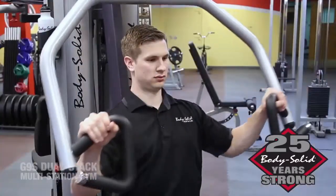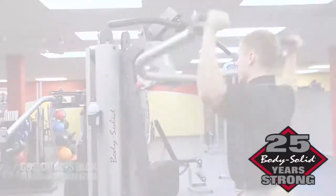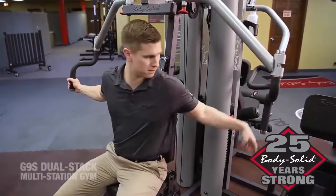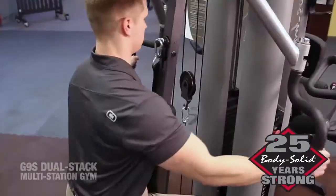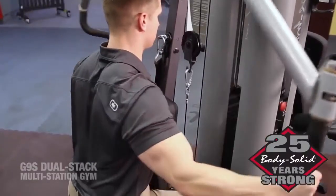Providing unsurpassed chest, back, and shoulder conditioning. A fully adjustable press station allows users to achieve results faster than competitive products, thanks to pivoting handles that self-align to ensure a proper fit for all size users.